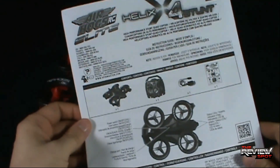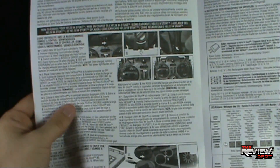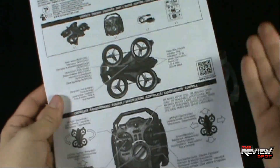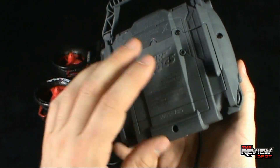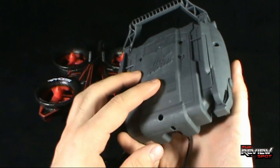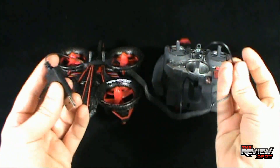Included with the Helix X4 Stunt is an instruction guide showing you how to operate, charge, and use the X4 Stunt. It also shows you how to install the batteries. It does require batteries which unfortunately did not come with it — it actually takes a whopping eight batteries. Luckily they're double-A batteries. If this was around in the 80s you'd probably be expecting C or D batteries, and those got expensive. At least these are double-A.